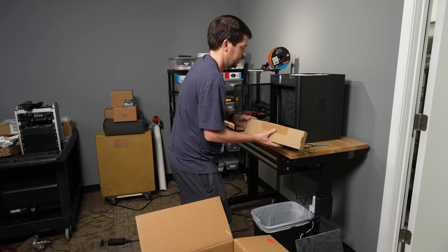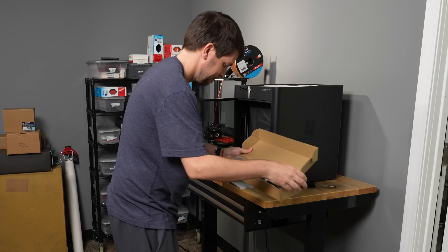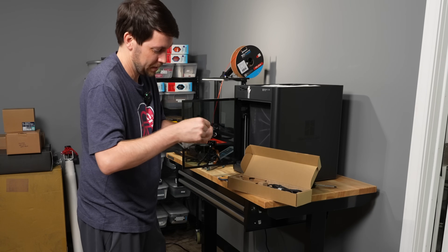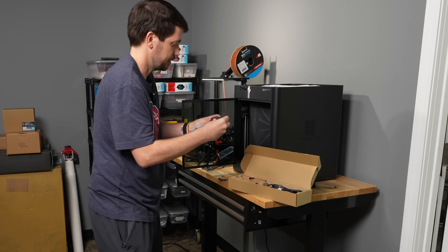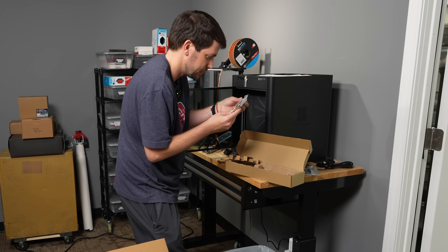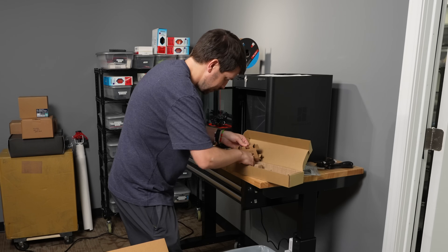Let's see what's in the accessory box. There's a remote control — what the — oh, that goes up here. It's not a remote, it looks like a little Apple remote but it's the controller, which goes up at the top with a little touch screen. Greases, lubricants, things for the scraper, hot end, and extruder. It looks like we might have some assembly required.